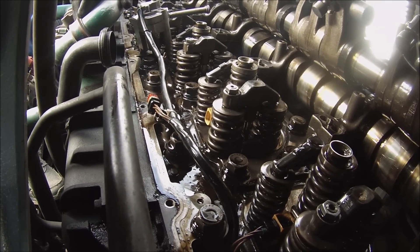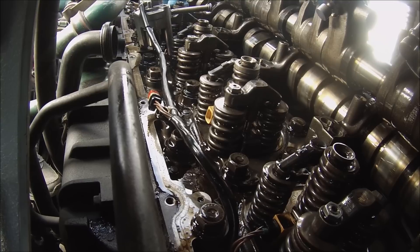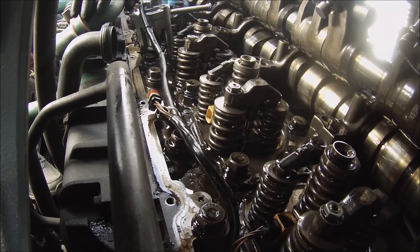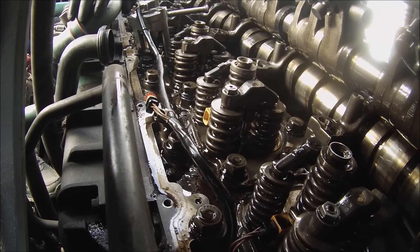Our last step here is to put everything back in — put the camshaft back in its place. Double check everything is correct and put it tied down. That's it.